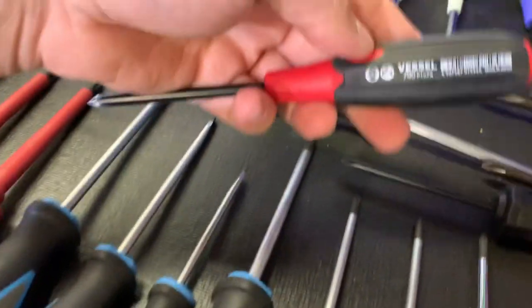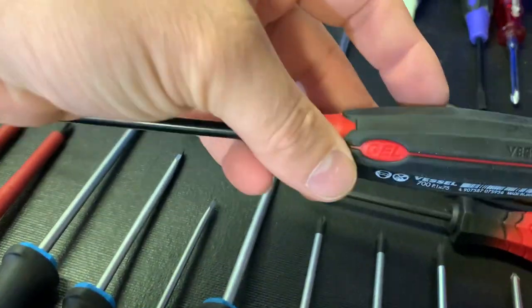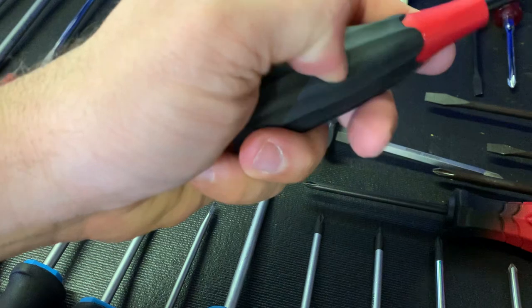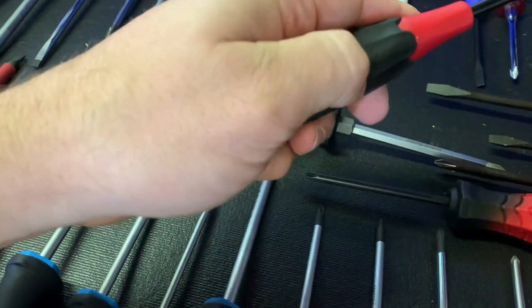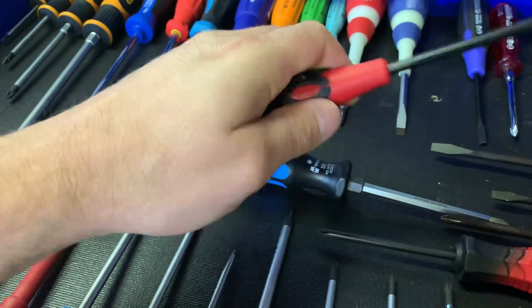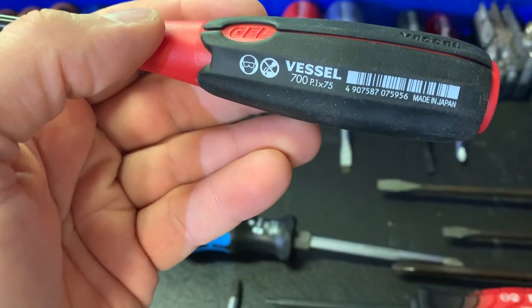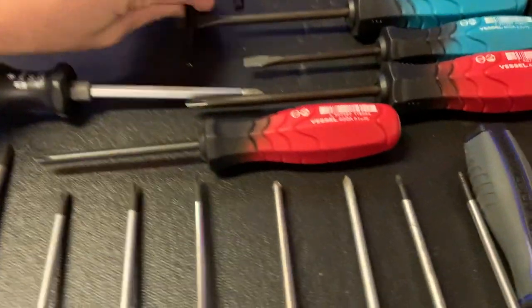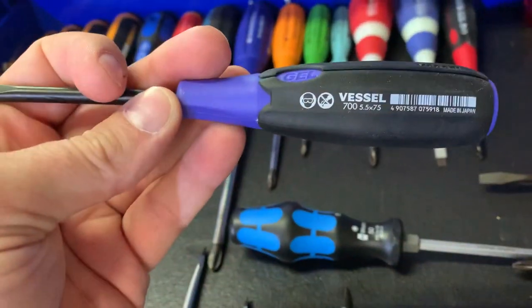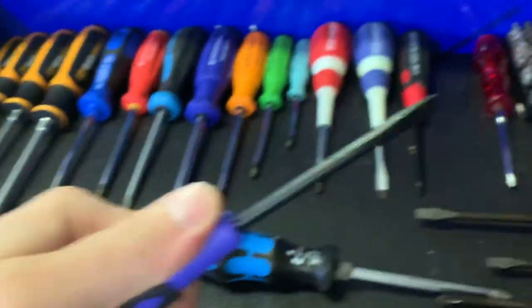I also ordered the Vessel Super Cushion screwdrivers. These are JIS as well. The grip is very squishy — it says 'gel' and I'm not sure if there's actually gel in there, but it forms to your hand really nicely and I think you'd get some really good grip. Got both the Phillips and the flat with that squishy handle.